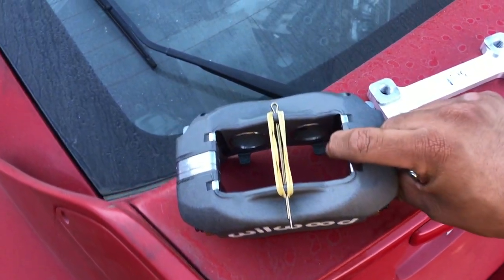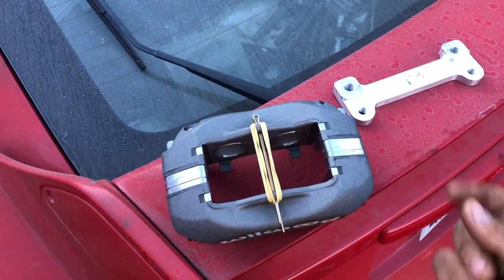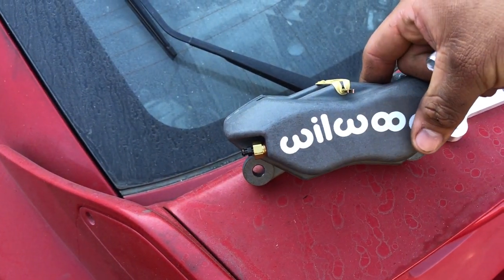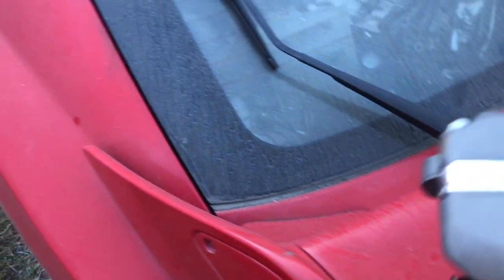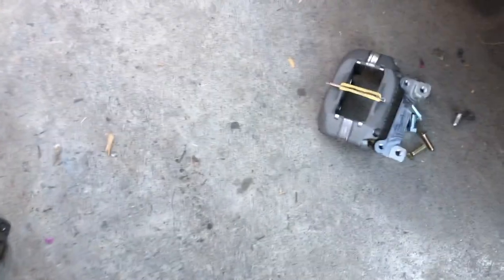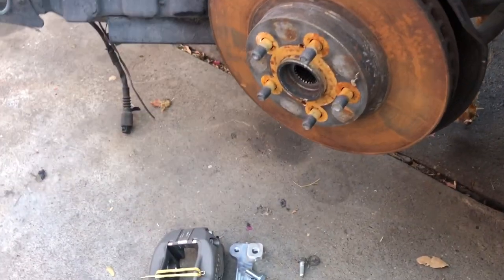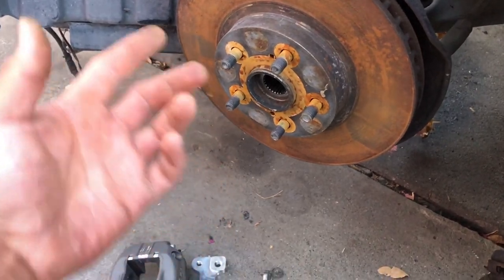What we have here are Wilwood calipers off a 2005 to 2010 Scion TC. I got this kit off fastbrakes.com and they sell this as a 2005 to 2010 Scion TC brake kit. They offer two different types: just the caliper upgrade, and the caliper upgrade which comes with steel brake lines, all the necessary hardware, brake pads, and basically everything for caliper swapping your Celica.